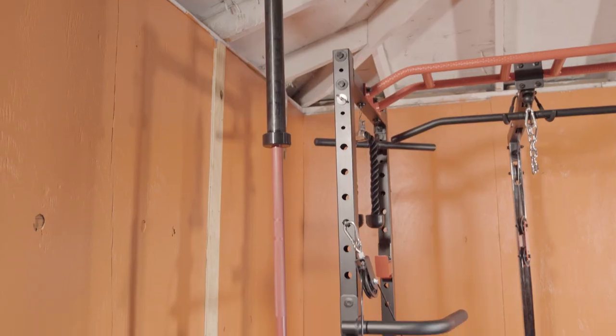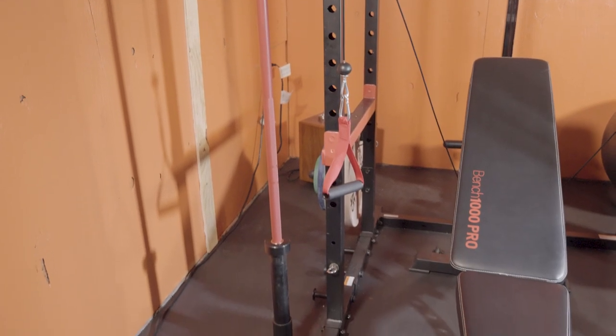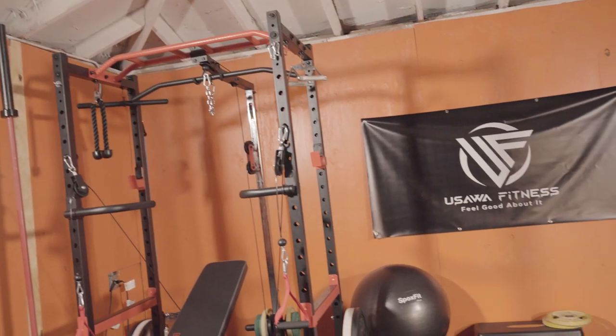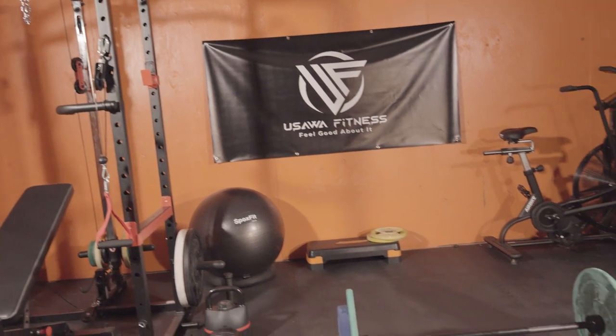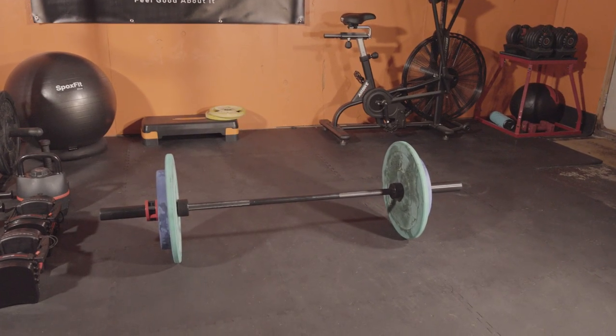My 7-foot bar is a Triwild Olympic bar and I'll be doing a review on that real soon — go ahead and hit that subscribe button and the alert button so you can check that out as soon as it drops. I added a 5-foot bar to my garage gym because getting that 2 feet back adds some versatility to your home gym that you might not realize.